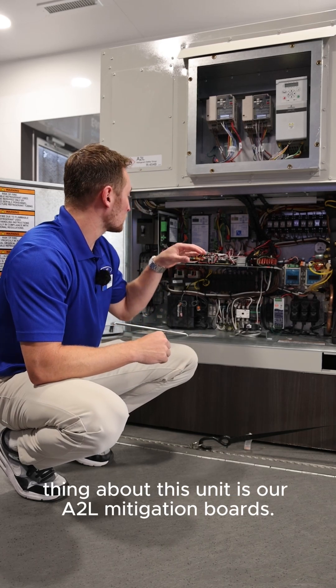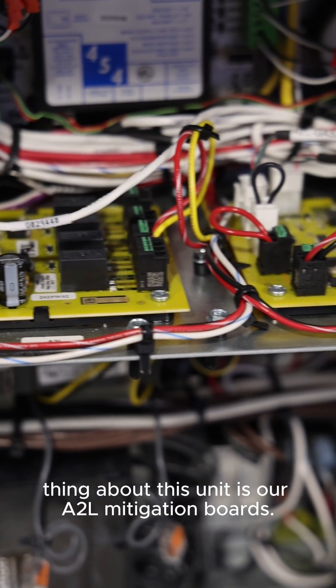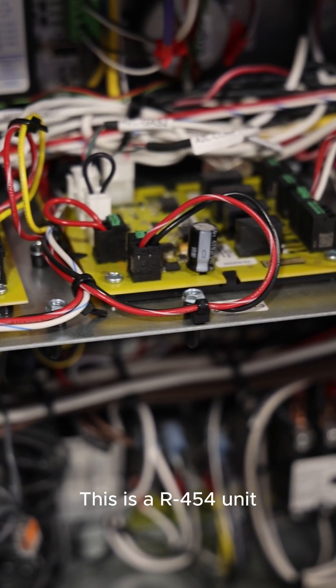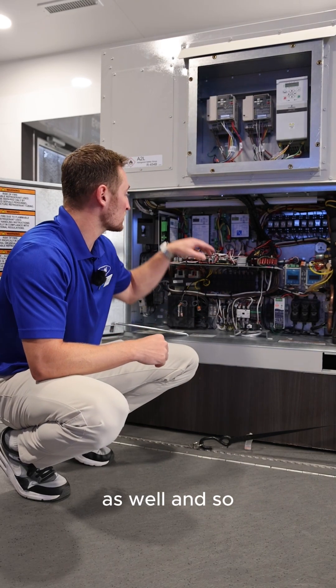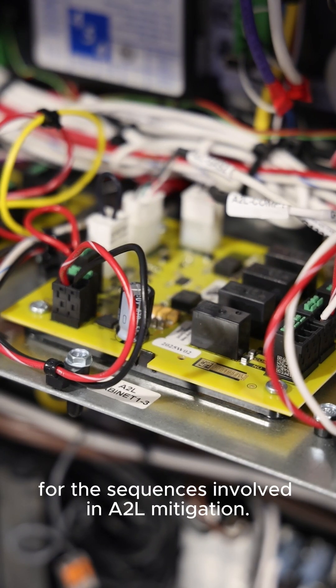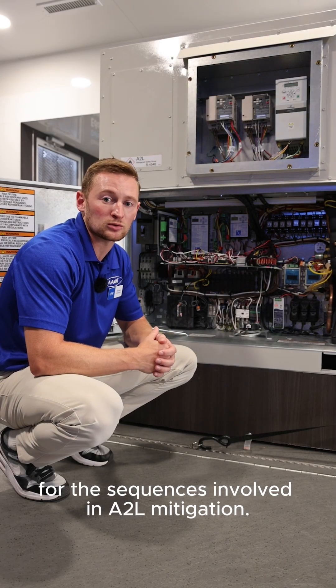The other unique thing about this unit is our A2L mitigation boards. This is an R454 unit, so we have to have A2L mitigation sensors inside the unit as well, and this board is responsible for the sequences involved in A2L mitigation.